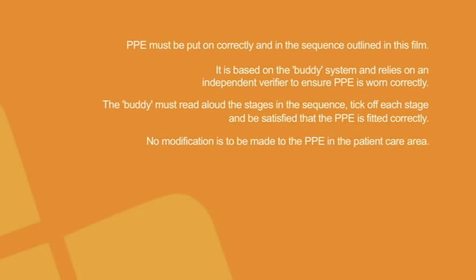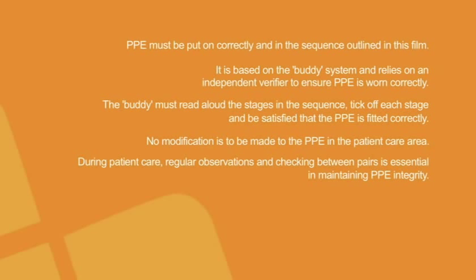No modification is to be made to the PPE in the patient care area. During patient care, regular observations and checking between pairs is essential in maintaining the PPE integrity.